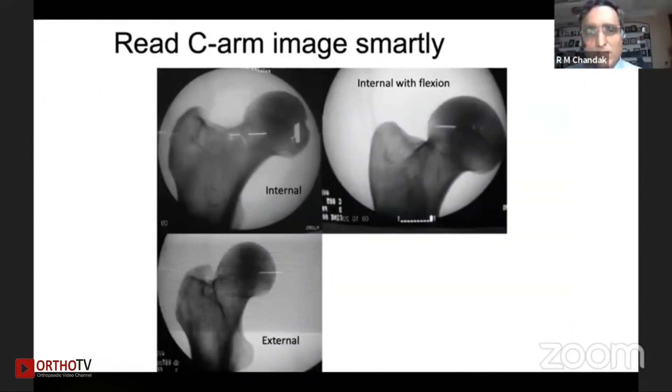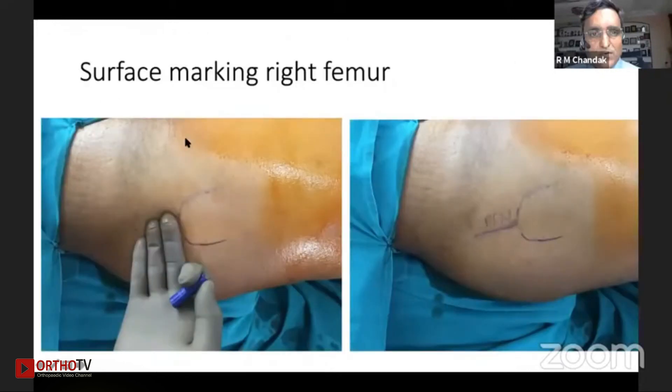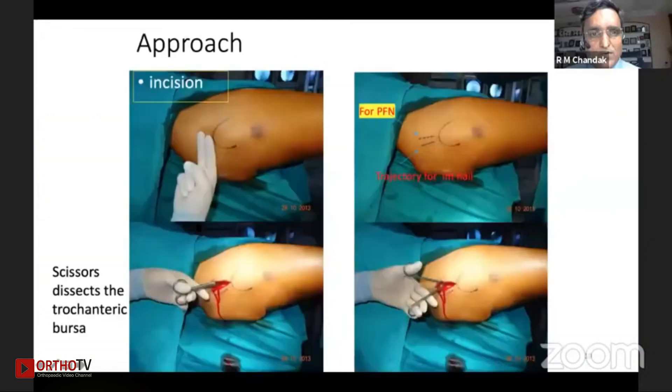I would like to emphasize on these three images. When we make an entry awl, the axial image in an internally rotated position shows the entry zone clearly. In internal rotation with a flexed attitude it changes a bit, and in external rotation we have to struggle with this point. This is the surface marking for the right femur — the entry point is around three fingers from that landmark. A straighter entry point for the PFN, with the awl trajectory angled slightly anteriorly, holds well into the piriformis fossa.